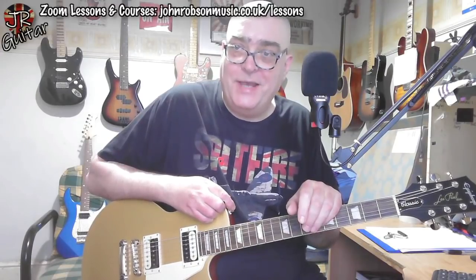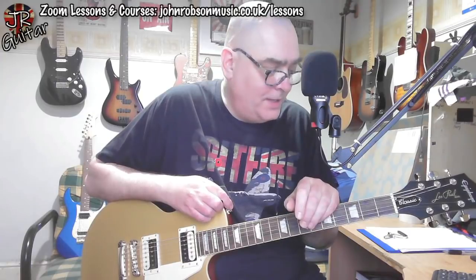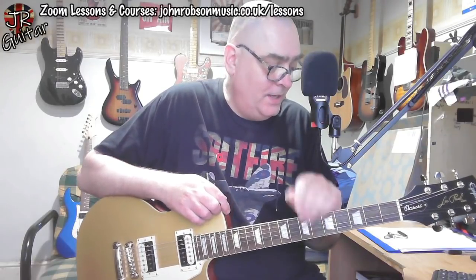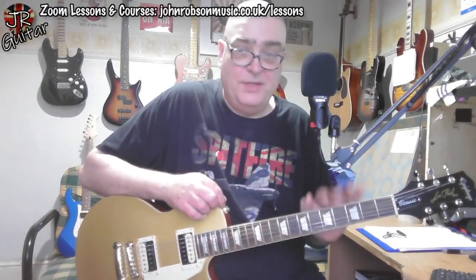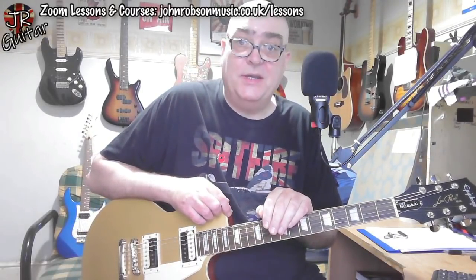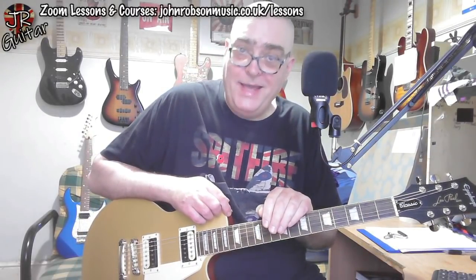I was recommended to get one of these by a chap who emailed me called Marty. He'd had the same bad experience I had with the Epiphone Les Paul Studio, and he told me this is a different beast altogether. So is it? Well, yes it is.